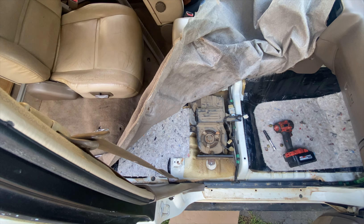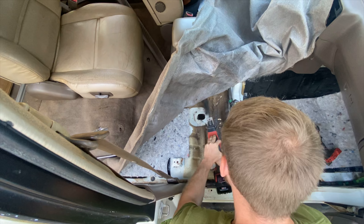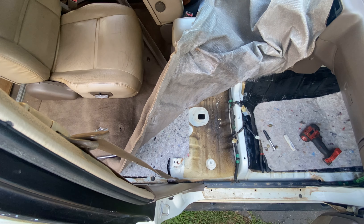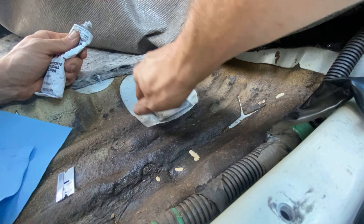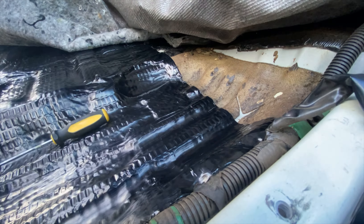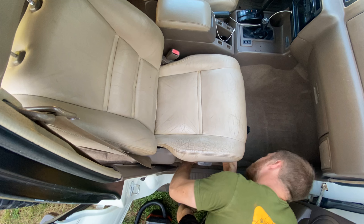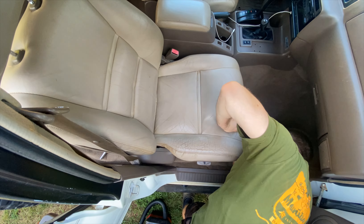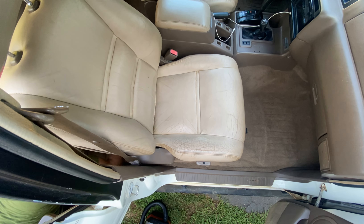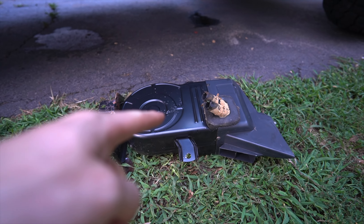One thing I didn't get to do earlier is remove the rear heater unit from under the passenger seat. Technically you can just leave it in there, but I'm trying to reduce some weight and open up the bottom of the seat for a bit of storage. Simply remove your passenger seat, remove some plastic trim, peel back the carpet, and you can gain access to the heater.